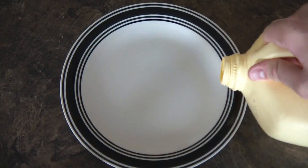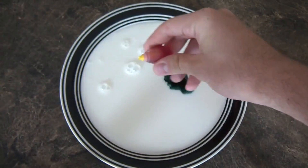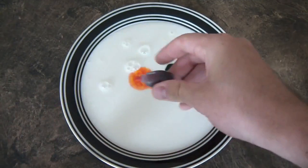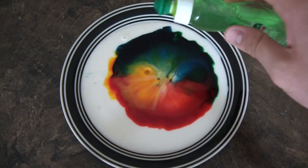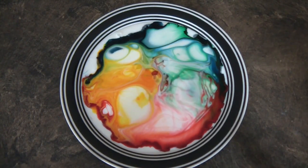Put your milk in, then put your food coloring in. I got green, I got orange, and I got red right here, and then I have blue. Then just get your dish soap and drop a couple drops in there. Check this out — isn't it awesome?